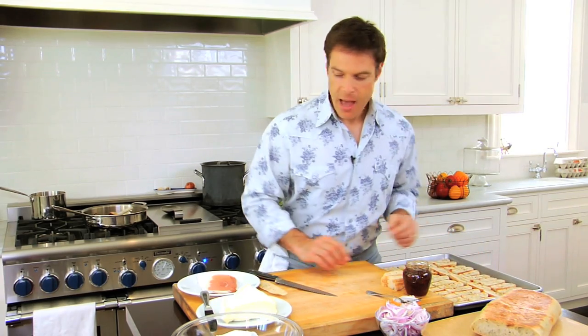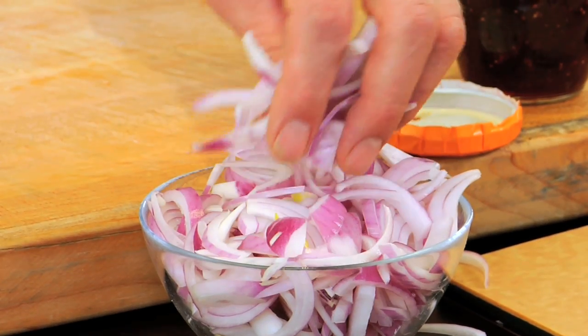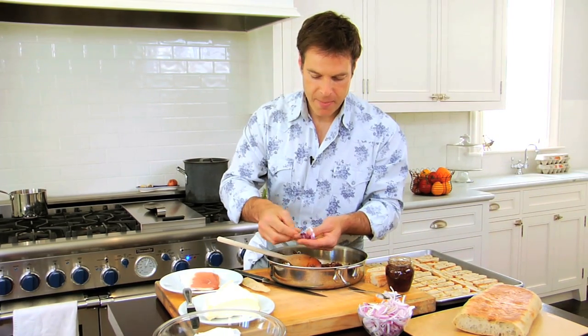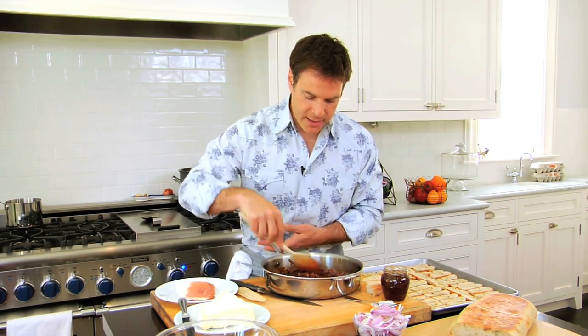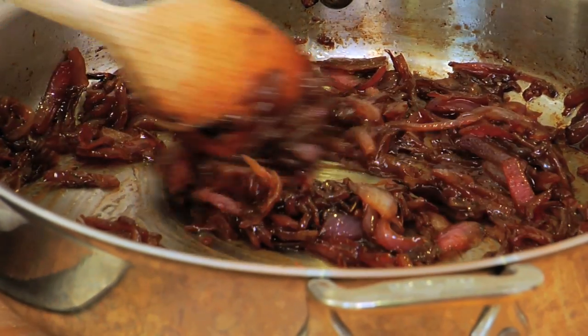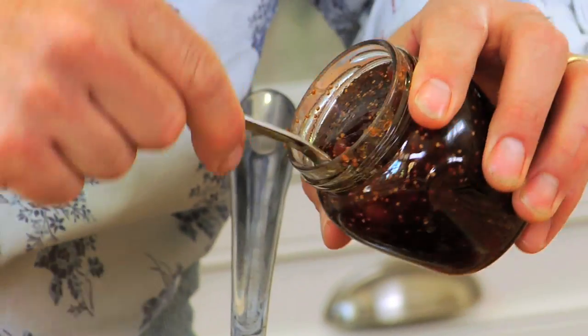Then I take some sliced red onions, sliced about a quarter inch thick. I cook them in extra virgin olive oil, salt and pepper for about six or seven minutes on medium until they start to get lightly brown. Then I add a little balsamic vinegar to sweeten them up and keep stirring them until they get really nice and soft like this. And if you can't find fresh figs or figs are out of season, this fig jam will do the trick.